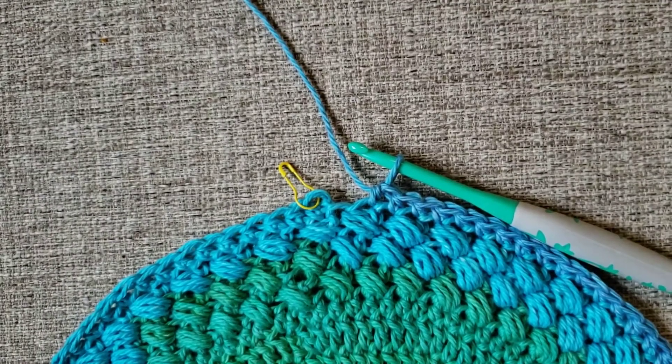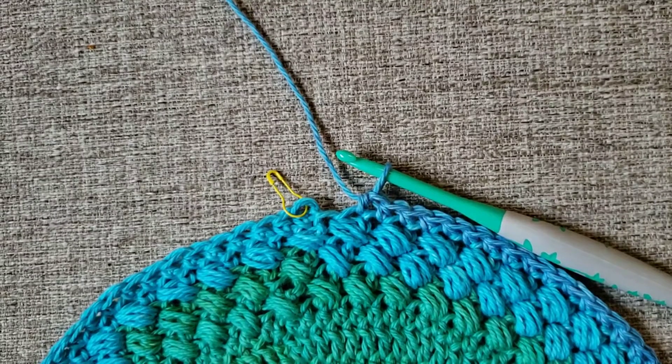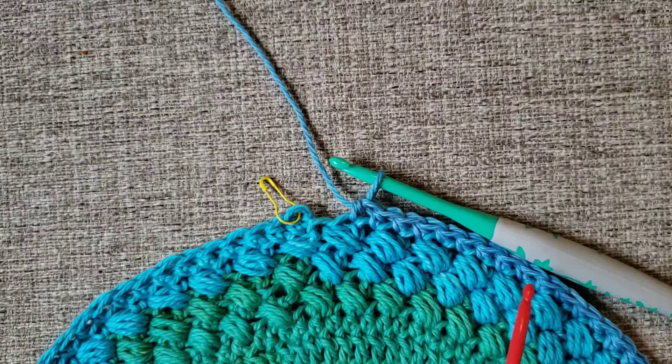Hi everyone, it's Angie from Lo Baby again. I wanted to show you how to end round 13 and go into round 14. Round 13 is your half double crochet round, and I've gone ahead and completed most of that row.